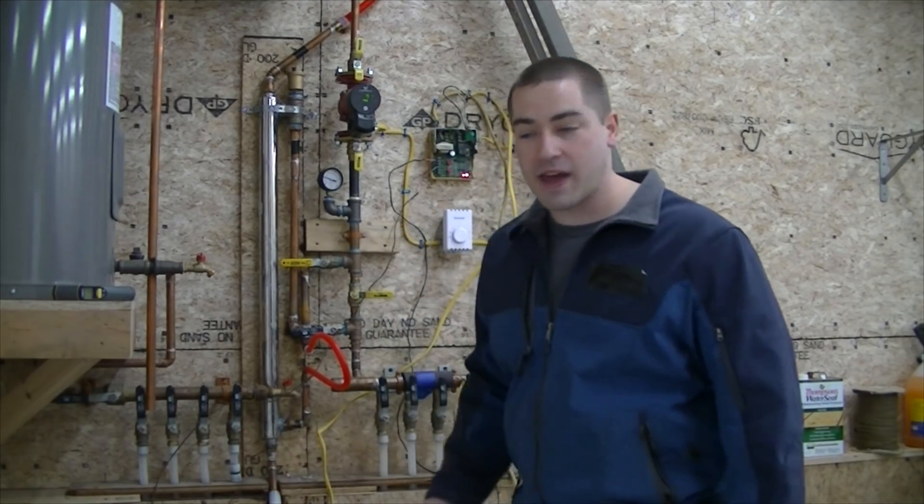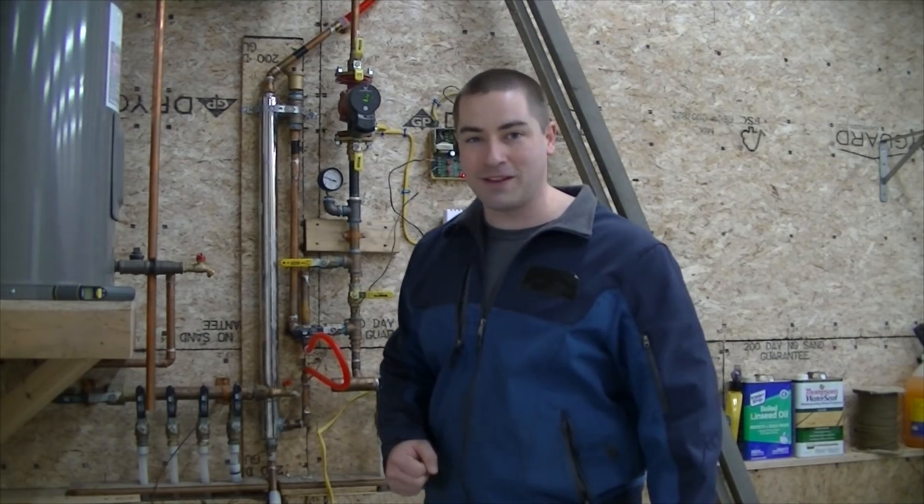Right now I'm wearing a jacket in the garage because it's kind of cold — it's in the low 40s. I want it warmer than that, so we need to increase the efficiency of this system so we capture more of those solar BTUs.